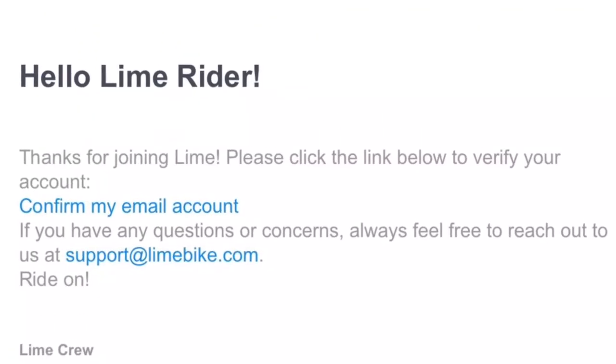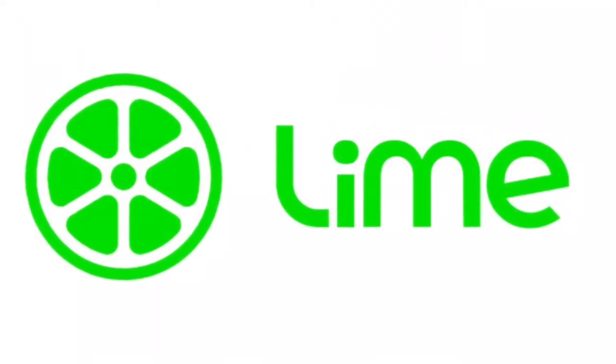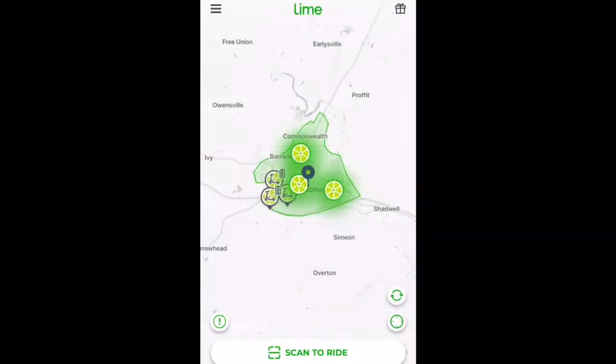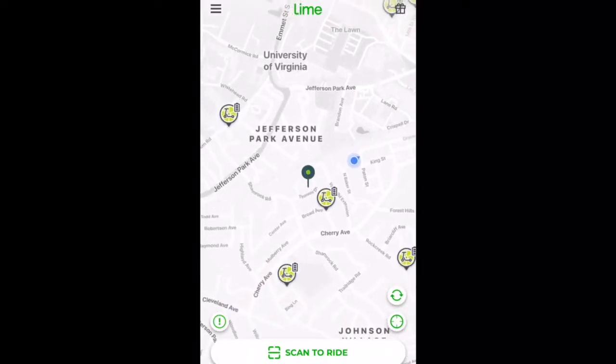Once you've entered the necessary information, Lime will send you a confirmation email. This is just an email confirming your email address, linking it to a phone number in which they will send you a confirmation text. All the preliminaries are taken care of, all the internal paperwork is done, and now it is time to ride.